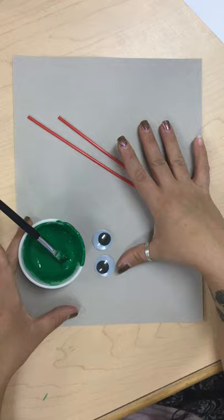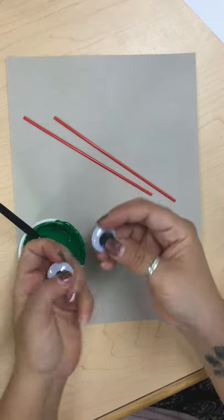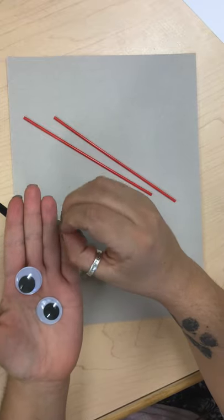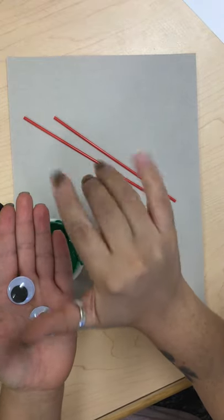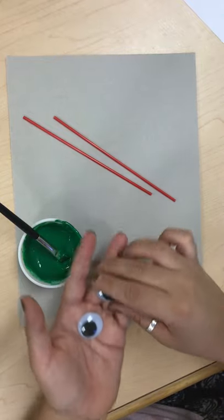Today we are going to make green googly-eyed monsters. Googly also starts with G — it has lots of G's actually. It's G-O-O-G-G-L-Y. Googly. We're gonna make green googly-eyed monsters.